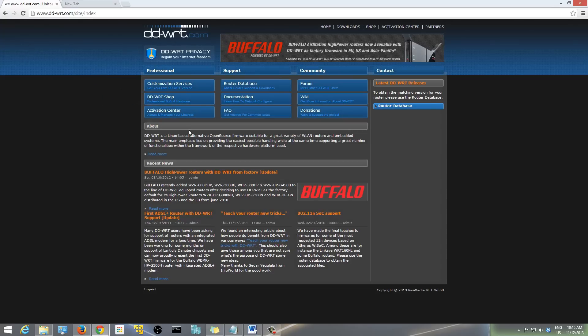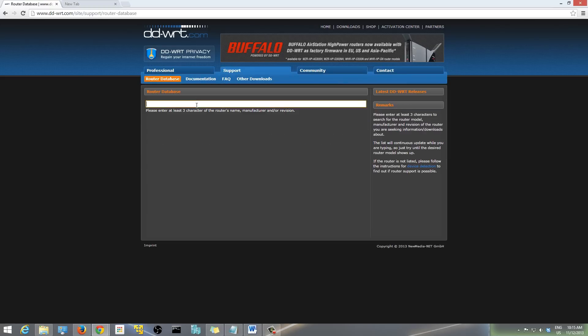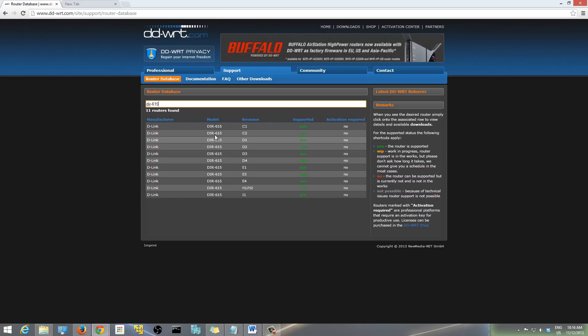Once you come to the DD-WRT website, you want to click where it says 'Router Database'. Then you want to check the model of your old router that you're going to be using as a wireless repeater and type the model name in the search field. For me, it's a D-Link DIR-615 and the revision on my router is C1.